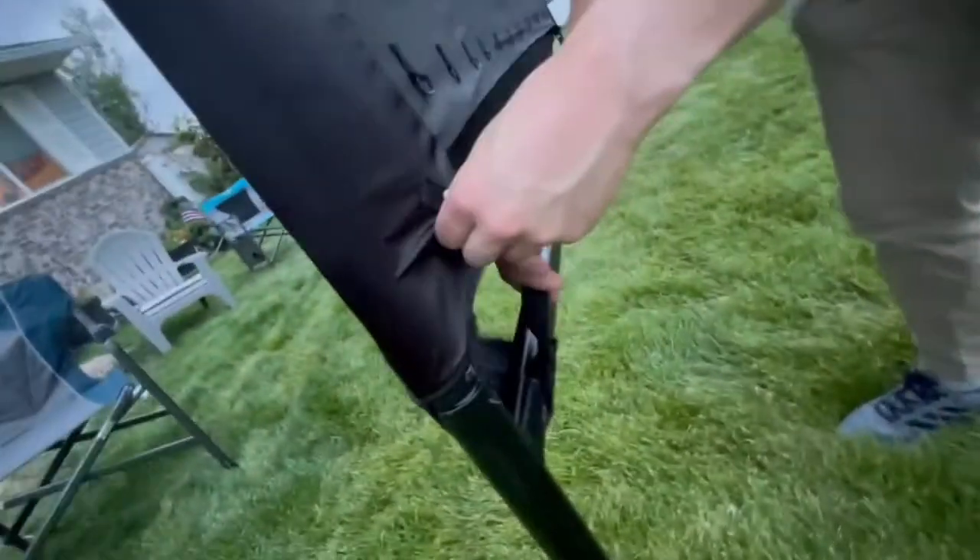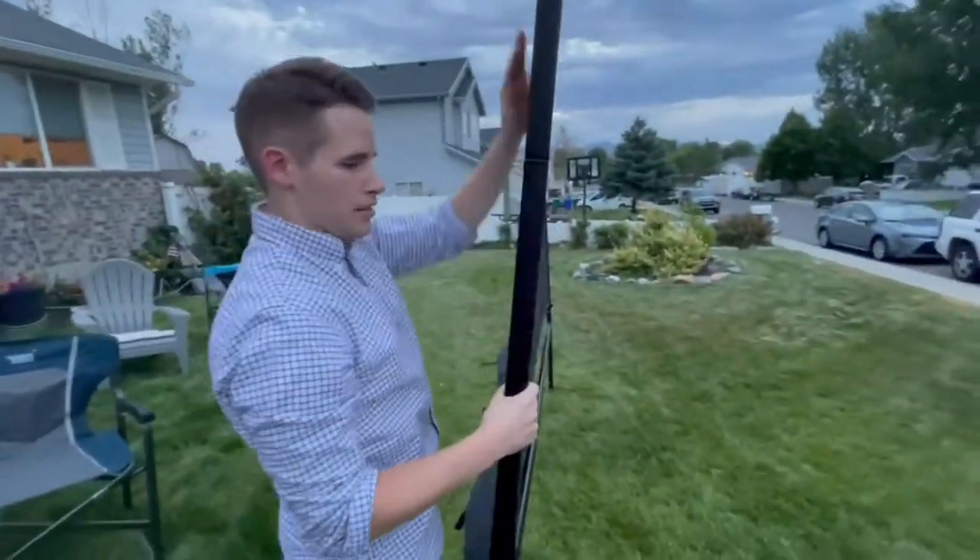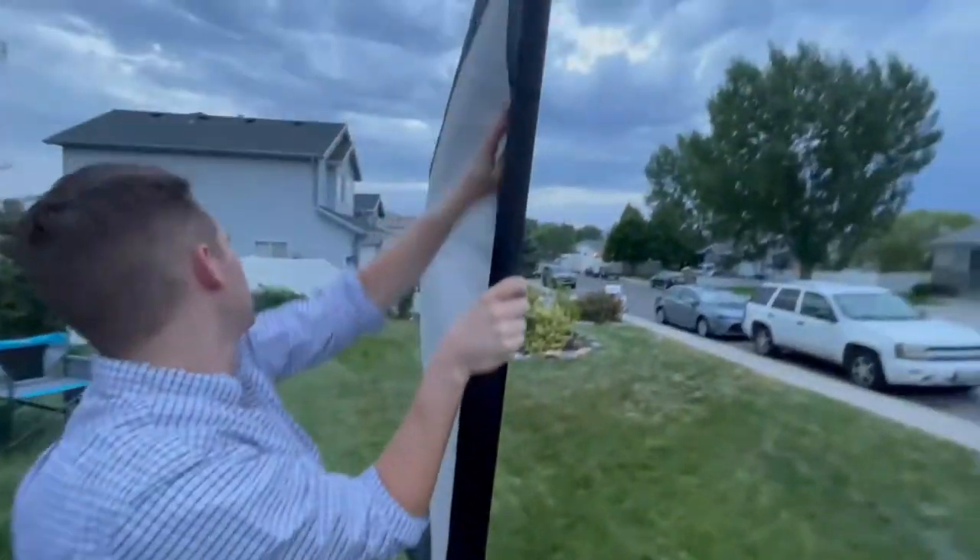All you have to do is stake it down. Make sure both sides are even. Twist it just a little bit. That's good.